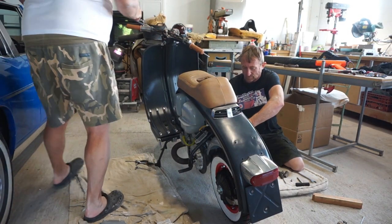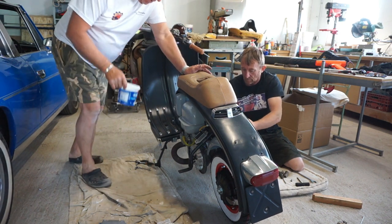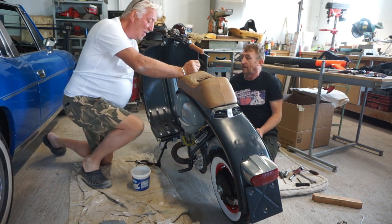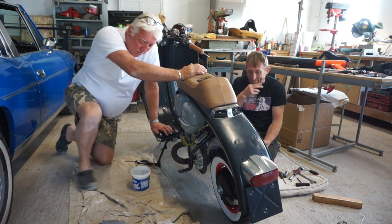I want your advice as well because I want to put them little stickers on. I want to put one on here and this side on the front. And I want to put the other two on the side panel somewhere. So have a little look at that.